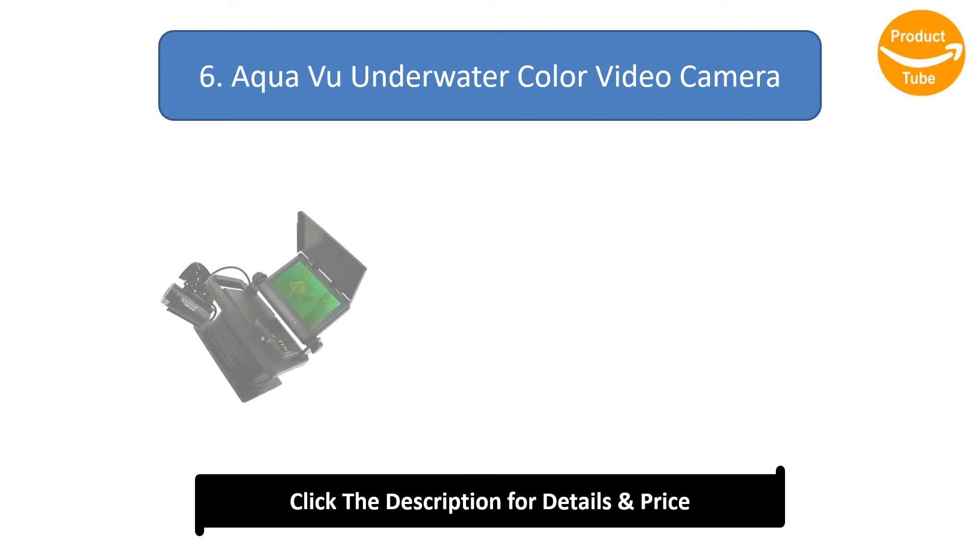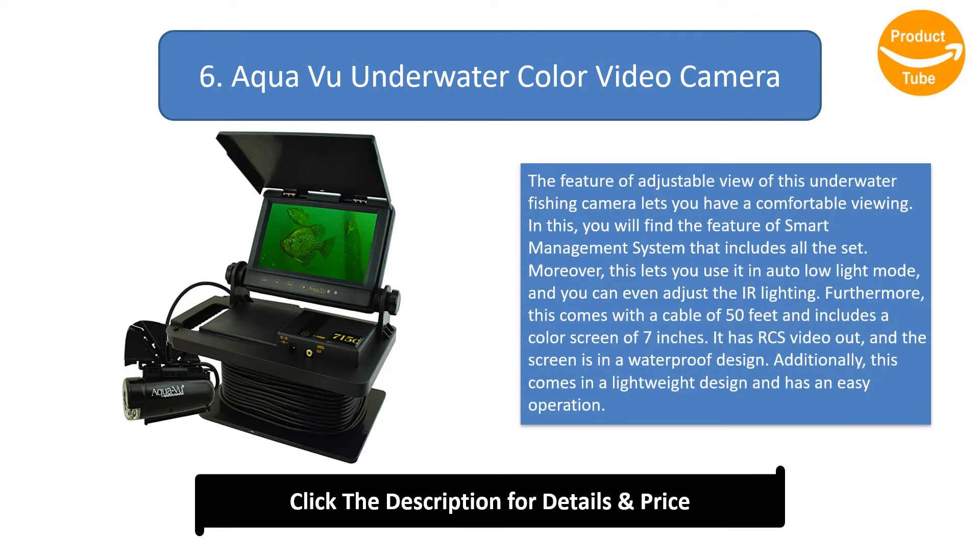Number 6: Aqua-Vu Underwater Color Video Camera. The adjustable view feature allows for comfortable viewing. It includes an auto low-light mode and adjustable lighting. It comes with a 50-foot cable, a 7-inch color screen, RCS video out, and the screen is in a waterproof design. This also comes in a lightweight design with easy operation.